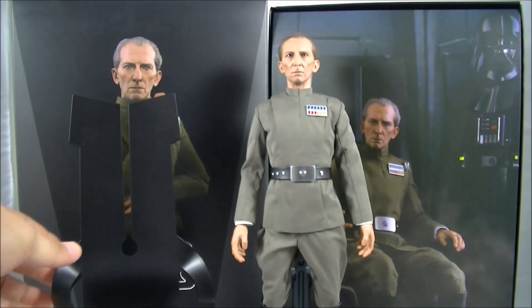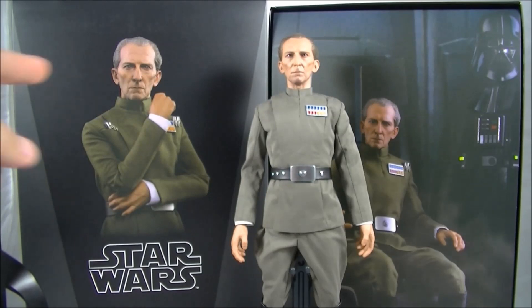I'll quickly go through the packaging. As you can see, the usual box art and the cardboard insert there with Vader in the background. This is just the single release, not the double pack with Vader, as I already have the previous A New Hope Vader.